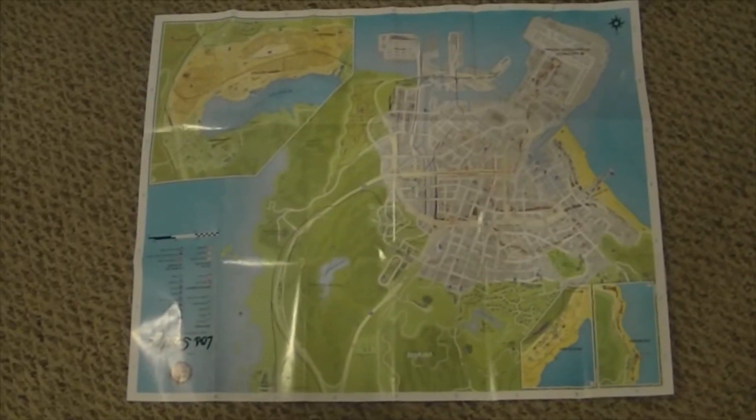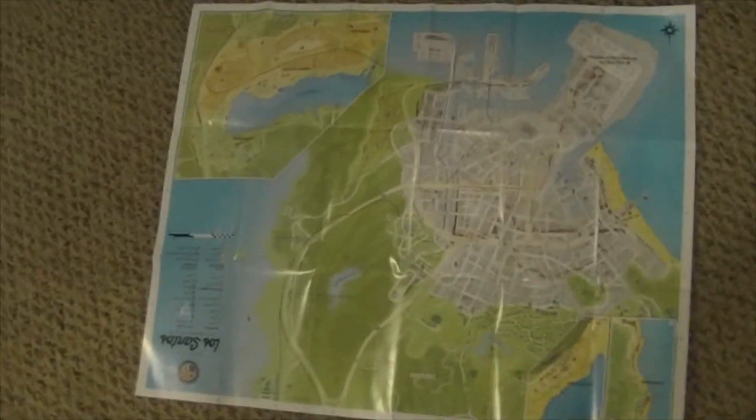Let's flip it over to the other side. What's cool about Rockstar is they always include posters with their games — I know they have one for Red Dead Redemption. And yeah, that's just a look at Los Santos.